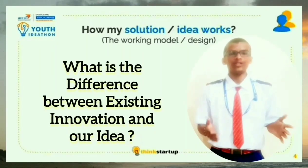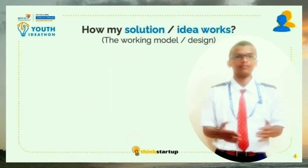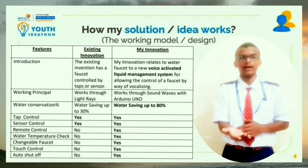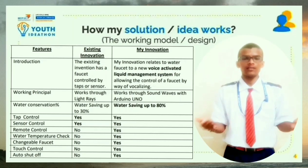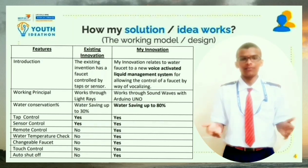I would like to draw your attention to differentiate between the existing innovation and our idea. In the existing innovation, when we keep our hand beneath the tap, the tap starts flowing, and when we remove our hand, the tap stops flowing. This is based on sensor technology, but our idea is completely different from the existing one.